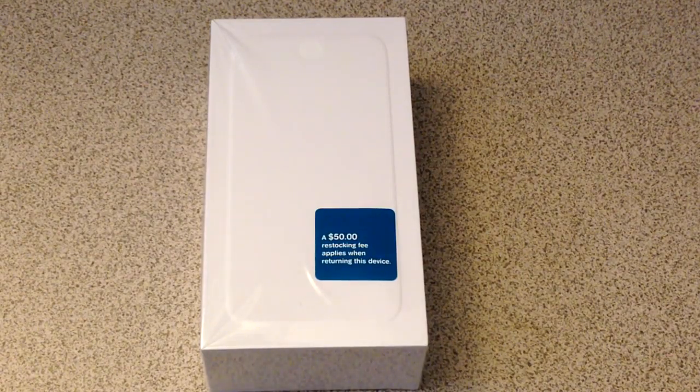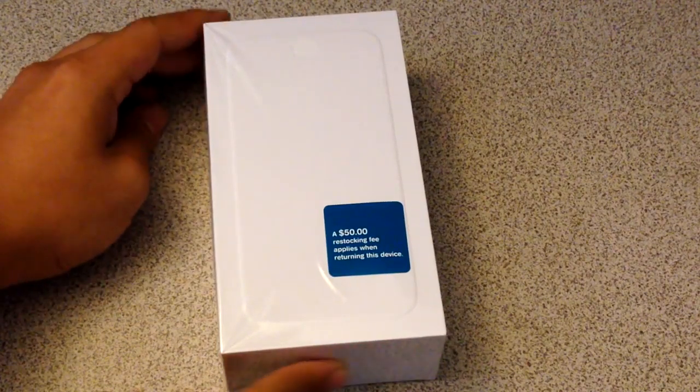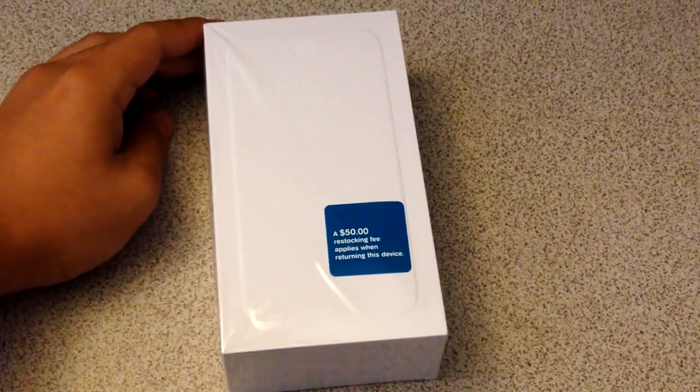Alright, so let's go ahead and take a look at the box and jump right into it because I'm excited, and I'm pretty sure you guys are excited as well since today was actually the launch day of the iPhone 6 and 6 Plus. So here's the box — I got this from T-Mobile. It's just a plain white box that just says iPhone, with nothing on top or on the sides or anything colorful really.